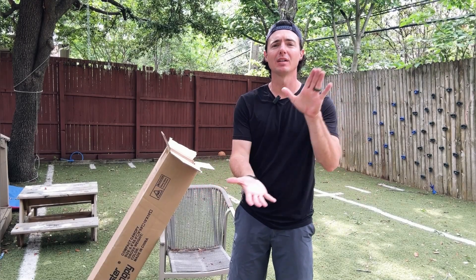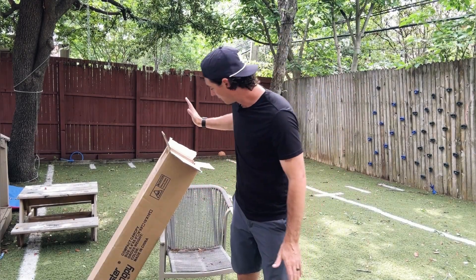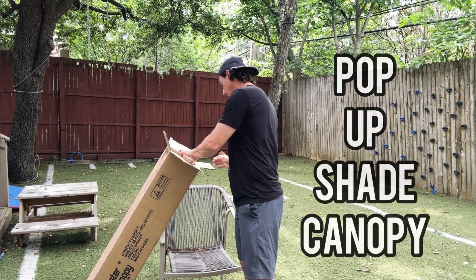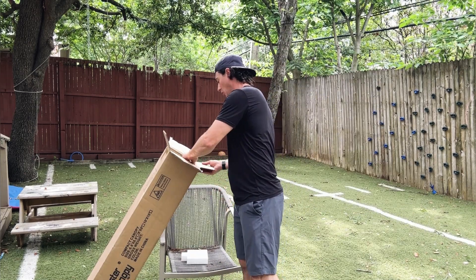Hey guys, let's go ahead and do an unboxing and assembly video for this Master Canopy rolling canopy here. We've got our box cut open and we're going to go ahead and open everything up and take a look and show you what we got.